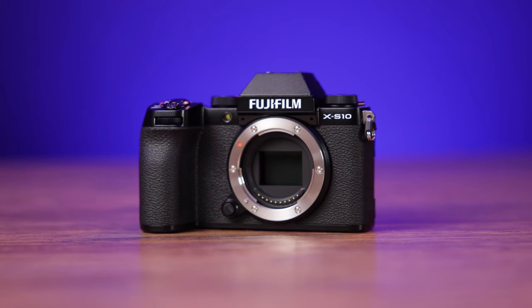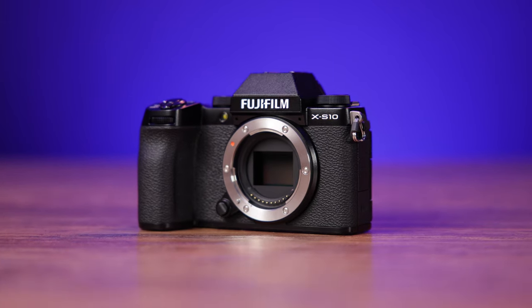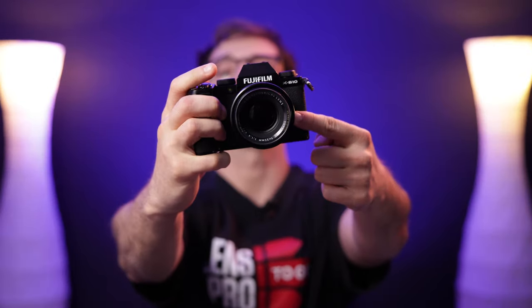Hey, what's going on everybody, it's Dom from Lens Pro to Go and Lens Rentals, welcome back to the channel. Today I'm shooting on the Fujifilm X-S10 and I can already tell that Fuji went a bit of a different direction with this camera, so I'm excited to figure out what that's all about. As is tradition with Fuji cameras, I'm going to head into our home city of Boston to take some urban shots — and who knows, maybe I'll pop it into video mode and get some 4K clips. But before I head out, let's chat about this thing for a second.